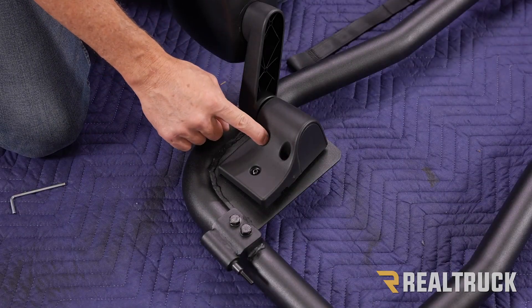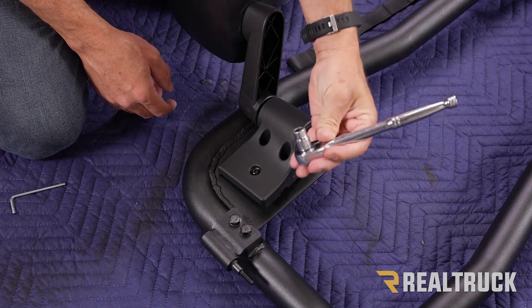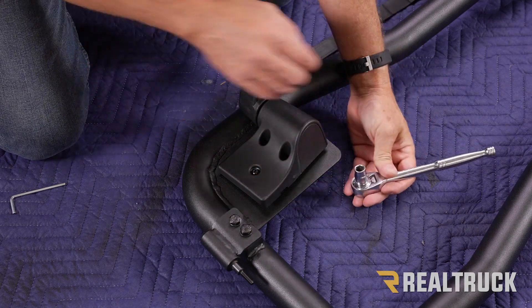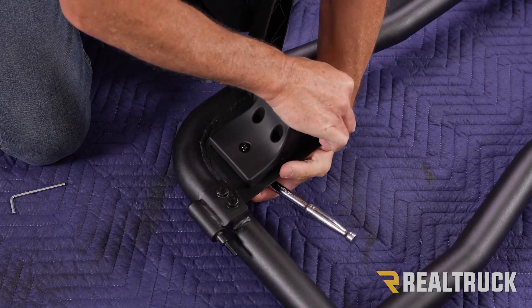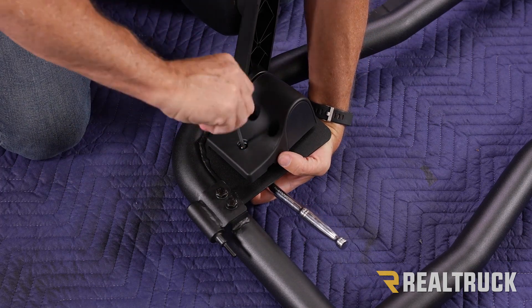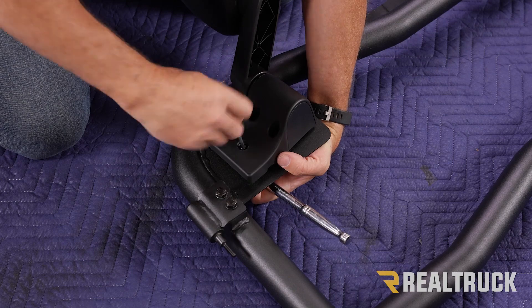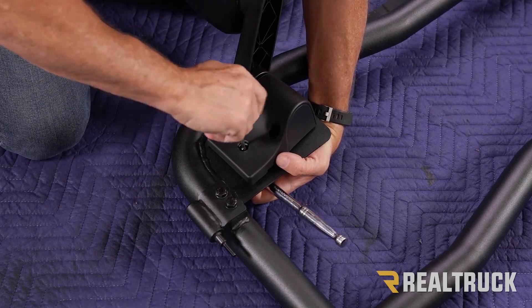I went ahead and used the hardware on the back side of these two bolts as well and got that connected. Next, take a 10 millimeter ratchet and socket, hold the hardware in place, and tighten it down using the Allen wrench. As you're tightening this down, make sure the mirror gets nice and lined up where you want it so it's nice and straight.